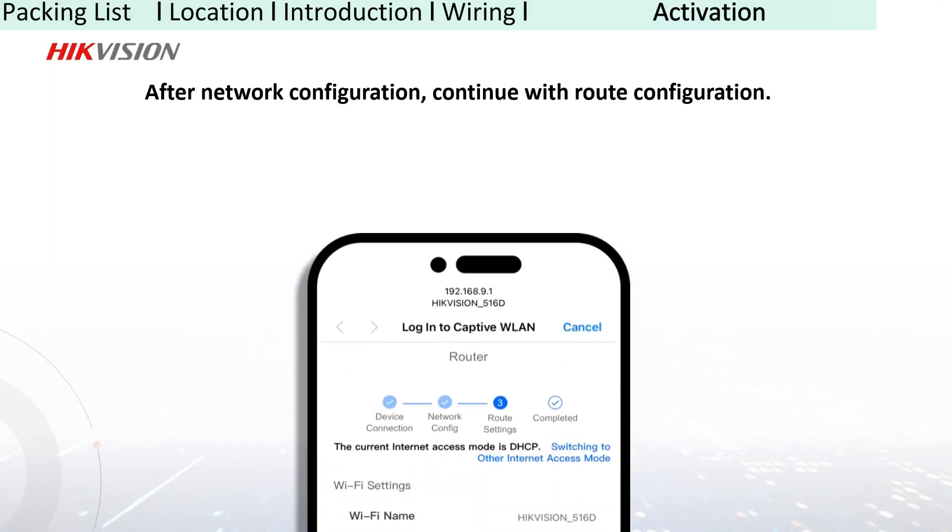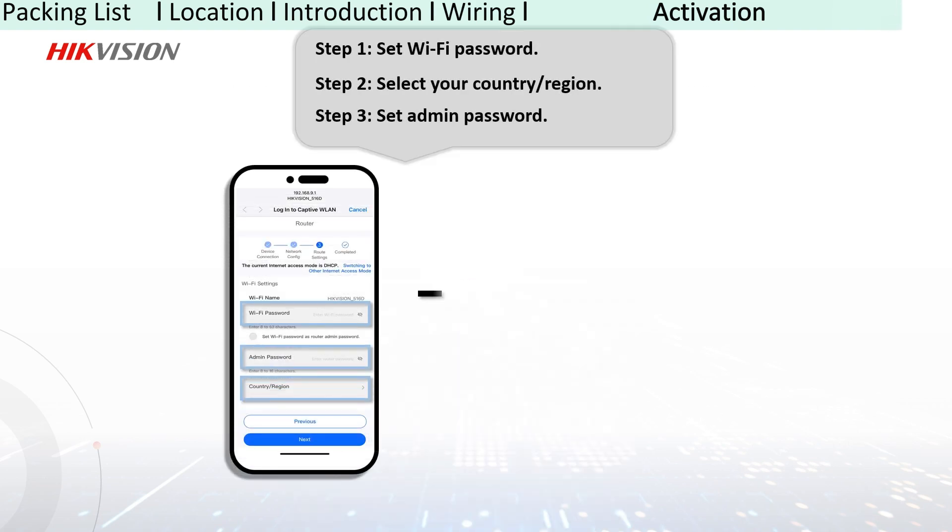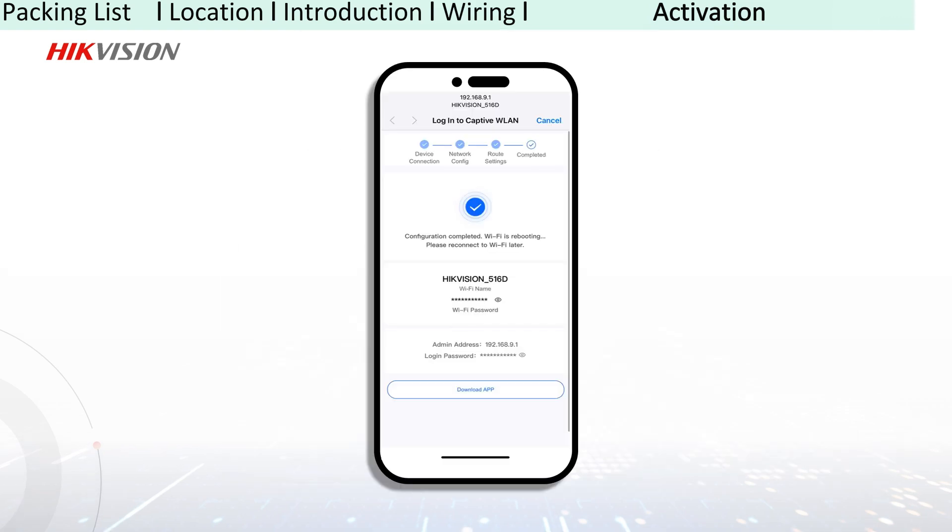After configuring your network, continue to set a Wi-Fi password for device access. Now reconnect to the Wi-Fi and enjoy your fast and smooth surfing experience.